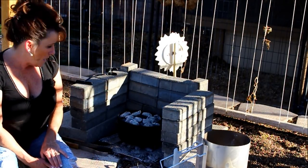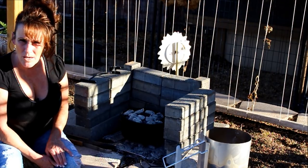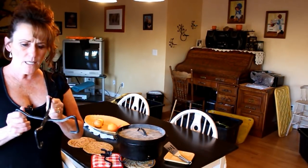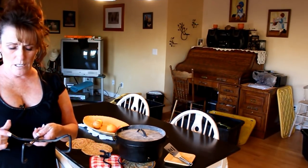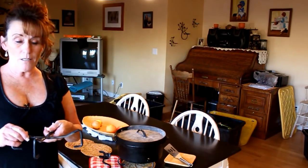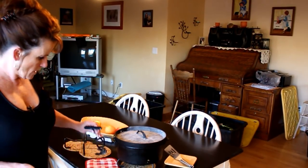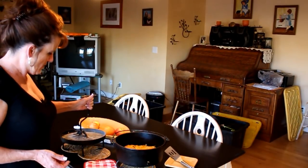We're going to give this 20 minutes. I can't wait to show you because it's going to be delicious, then we'll take it in the house and let it cool enough to get them out. It actually took 25 minutes, but it will vary depending on how much of your coals are left when you put it on. Make sure you have trivets for the Dutch ovens — the ones bought years ago are more heavy-duty than the ones available now. I'll post a link to some. You're also going to need a lid lifter.